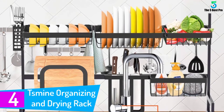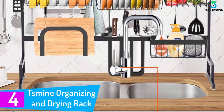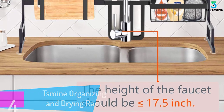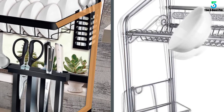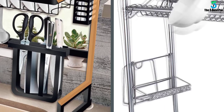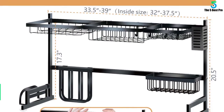At number four: the Smine organizing and drying rack. One of the best go-to over-sink dish racks, this one from Smine will maximize your countertop space overnight. Made of all stainless steel, this hardy centerpiece offers an all-in-one solution for all your kitchenware. It comes with multiple adjustable racks, an upgraded dish drainer, knife holders, hanging hooks, a chopping board slot, detergent nook, and even a chopstick cage.